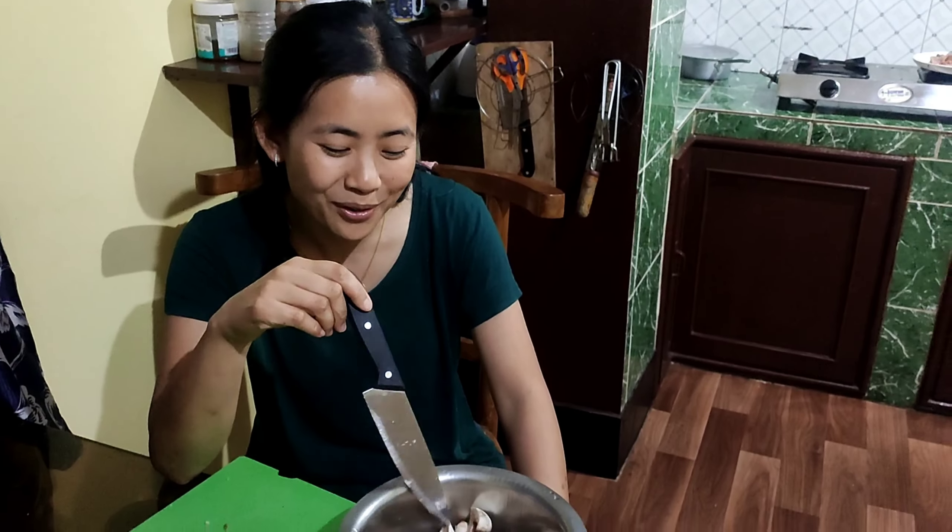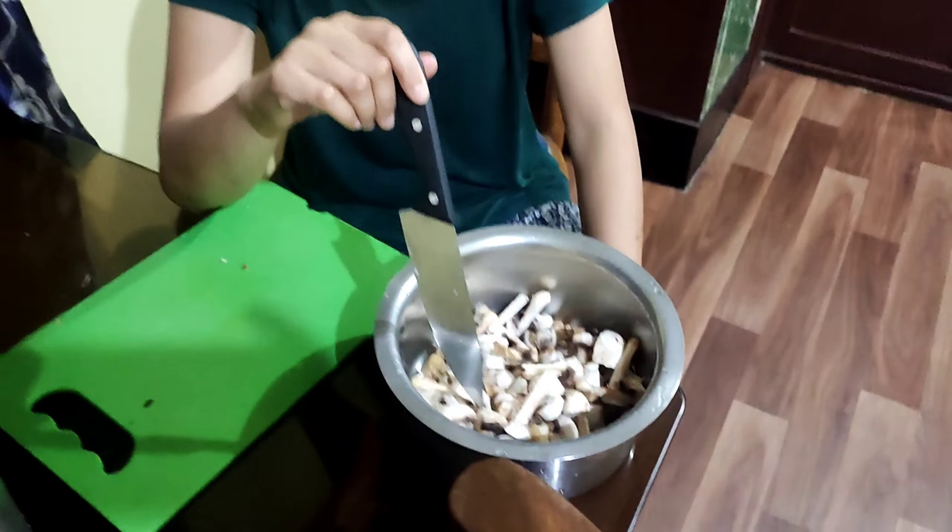Hello everyone, welcome to my channel, and today I am going to show you my recipe.